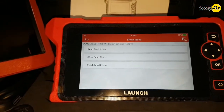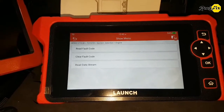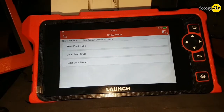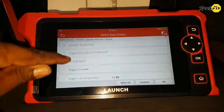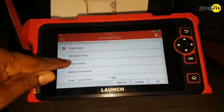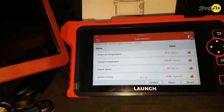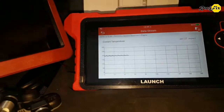Basically, this tool allows us to read and clear fault codes and read the live data stream. So we are missing bi-directional activation functions, freeze frame, and special functions. But I love that we can read the live data stream, which is very helpful for vehicle diagnosing. I go to read data stream and select several data bits. Data is rolling and a graph icon is in front of each — perfect, we can see the graph view.